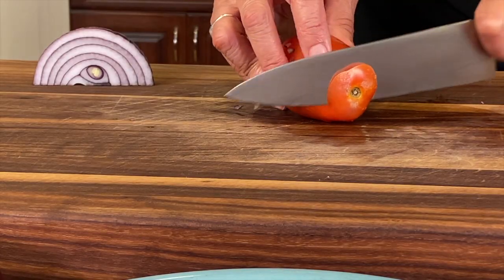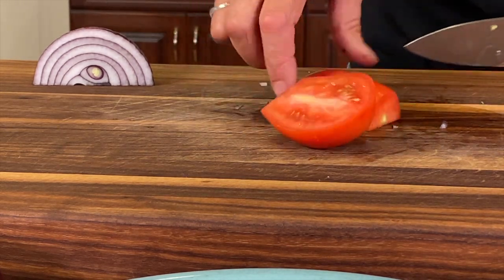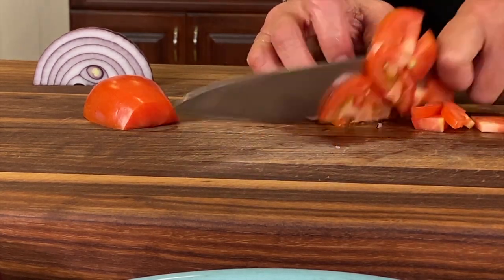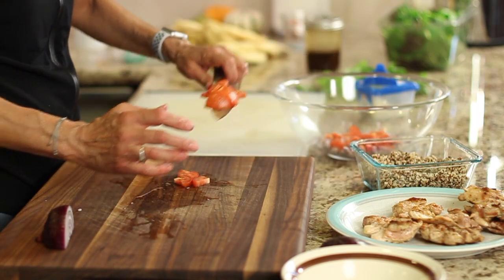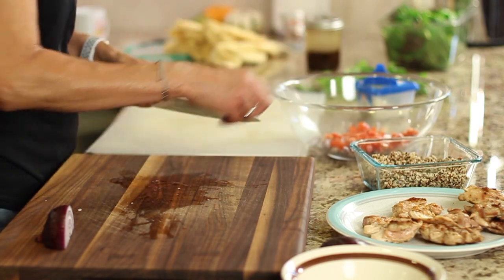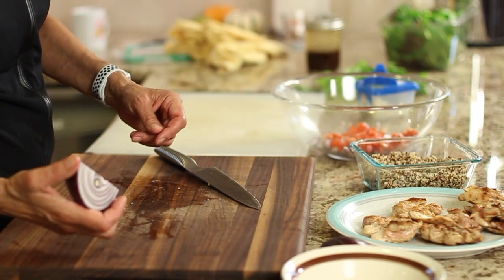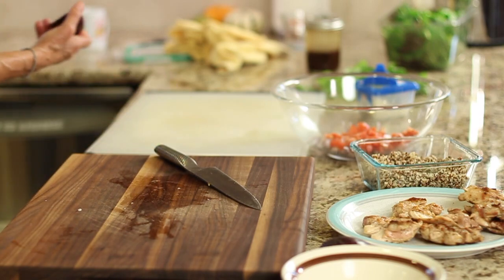Next is your tomato. You can use cherry tomatoes, they work just as well. I'm going to cut this into little chunks and toss that in the bowl as well. This makes a great meal prep dish where you can prep it up, put it in Ziploc bags and keep everything separate — keep your tomatoes, onions, quinoa, and chicken all in separate containers, and then you can just pull it out and toss it in when you need it.